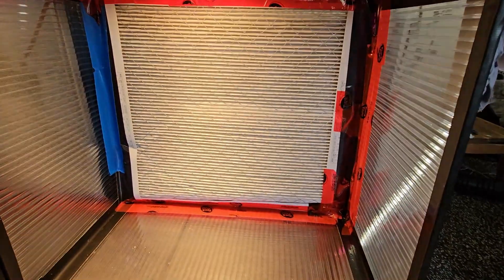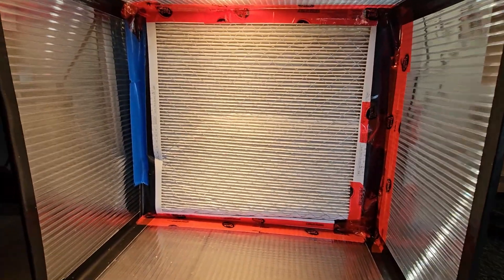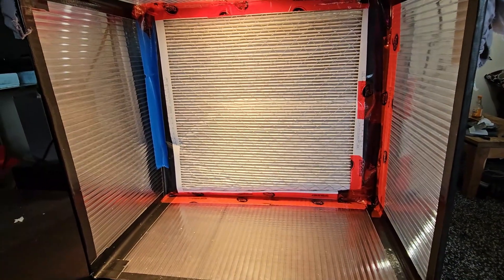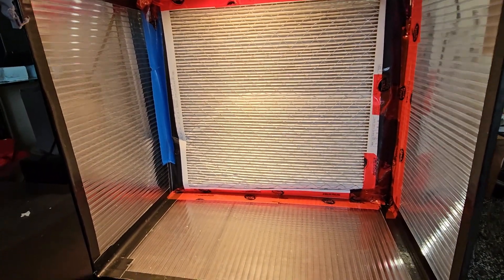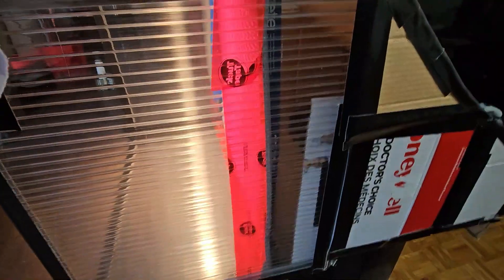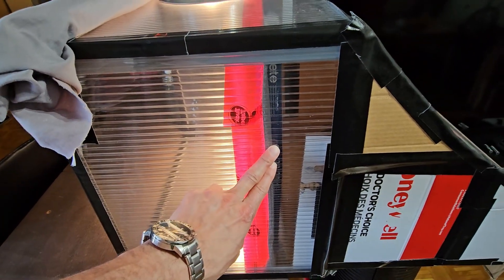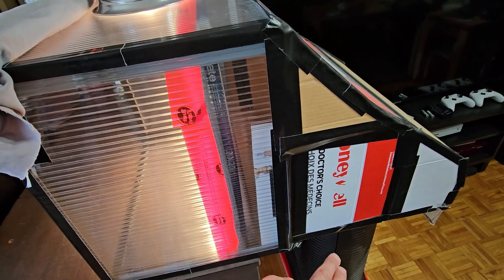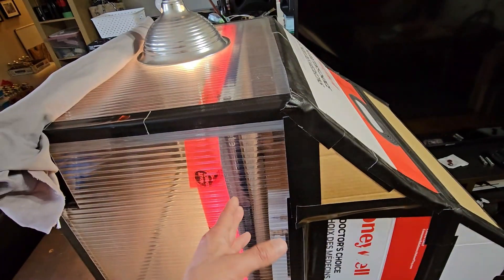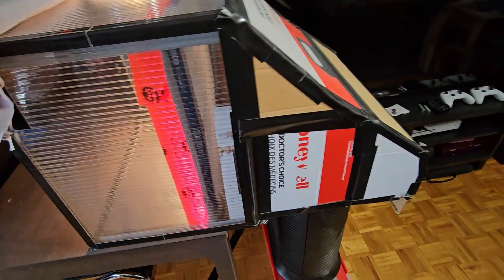I have a pre-filter in here — this is just a 20 by 20, or a 24 by 24, 3-micron furnace filter, just a cheap furnace filter from Home Depot. I've got it installed about this far back so that the air filter pumps air up, it collects in this cavity, then backs up behind this filter and comes through evenly.